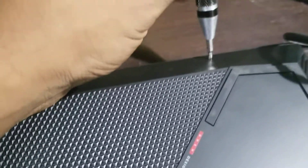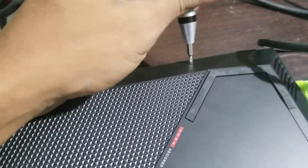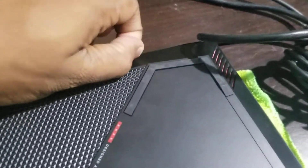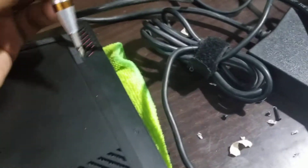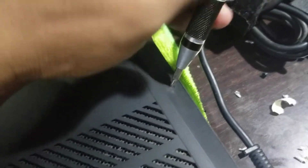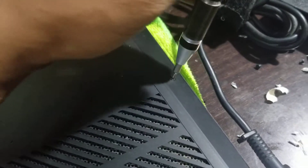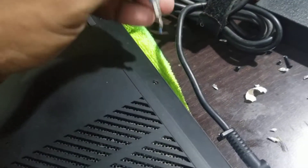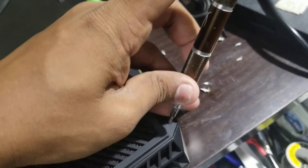Basically this laptop came with 8GB RAM, so I need to upgrade it to 16GB. We will see inside the laptop whether there is a dual module RAM — two 4GB sticks — or a single 8GB RAM installed inside.